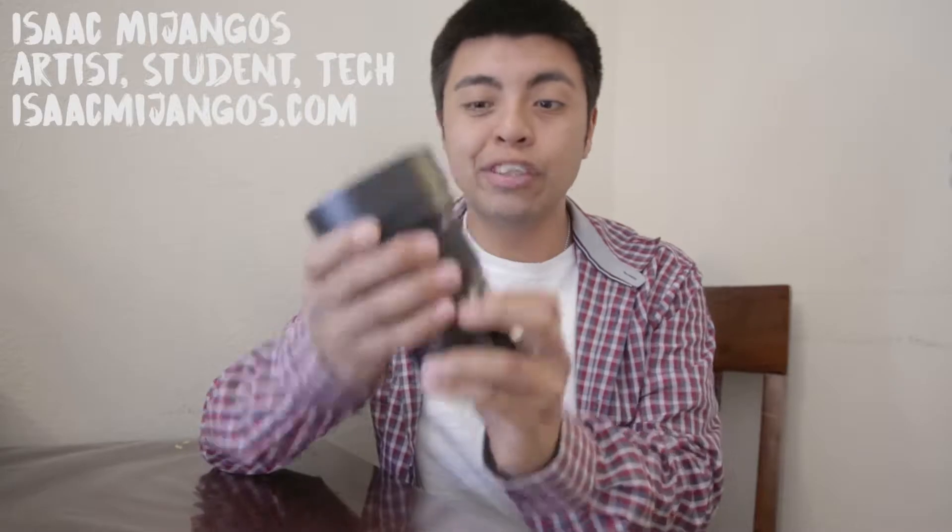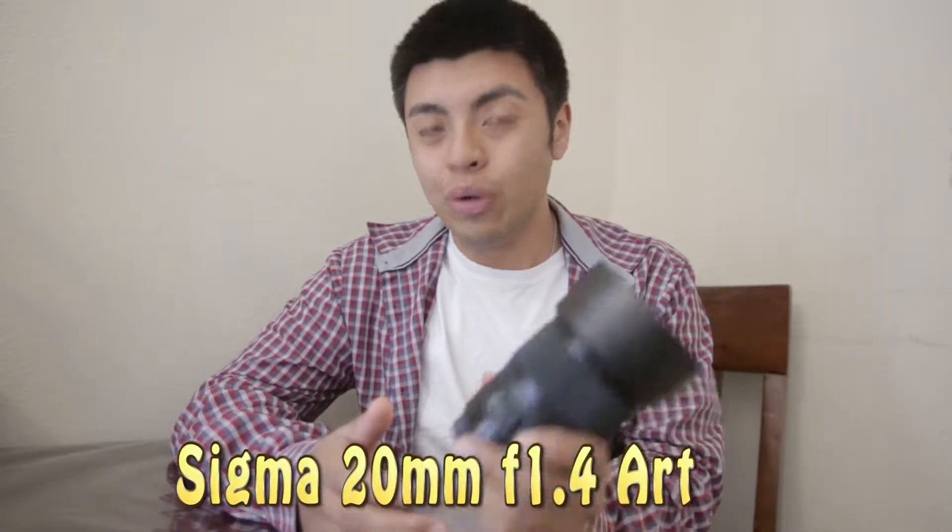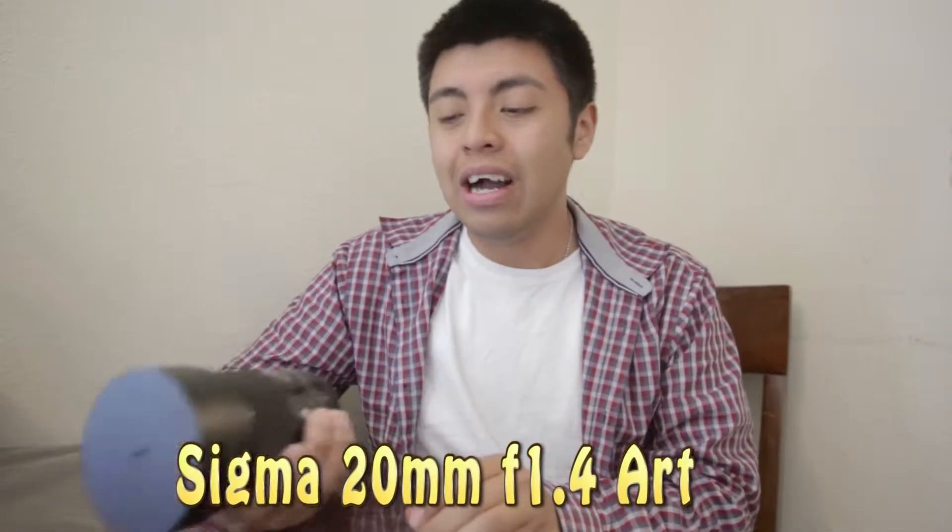My name is Isaac Mujangos. I'm an artist, student, and tech enthusiast, and this is my first impressions of the Sigma 20mm f1.4 for Canon.